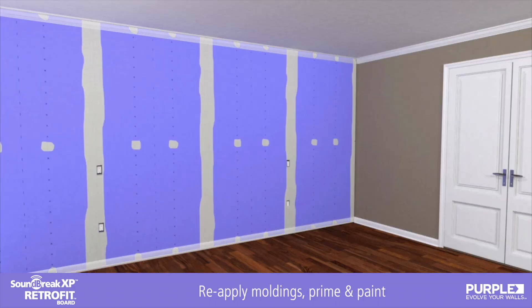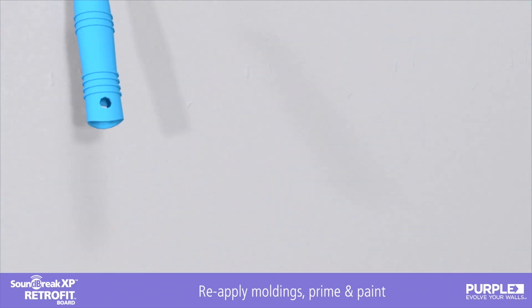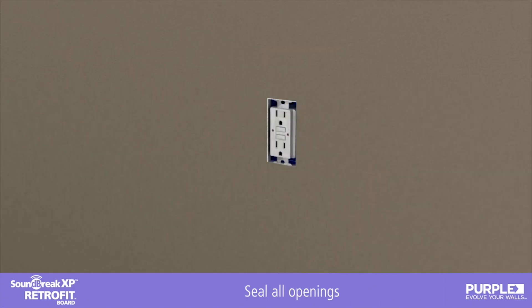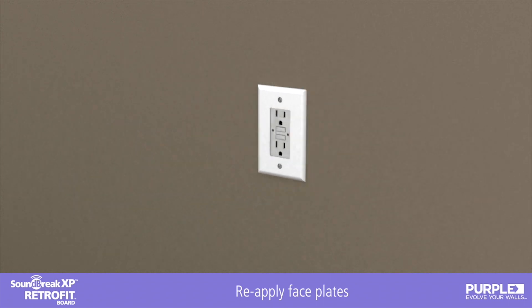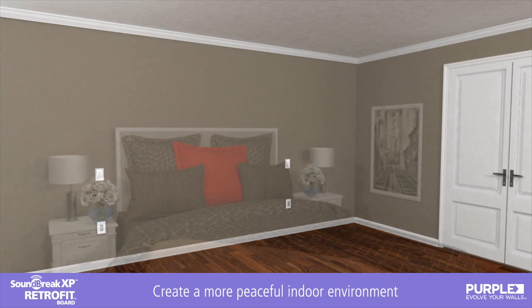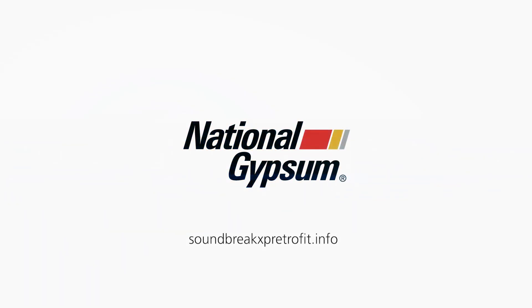After reapplying the wall moldings, prime and paint the wall. Last, seal all openings such as electrical outlets and switches and then reapply face plates. The addition of Soundbreak XP retrofit board will help create a more peaceful indoor environment. For more information, visit SoundbreakXPRetrofit.info.